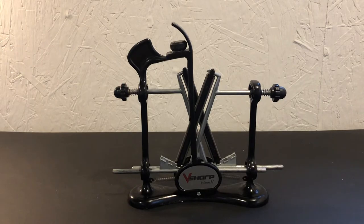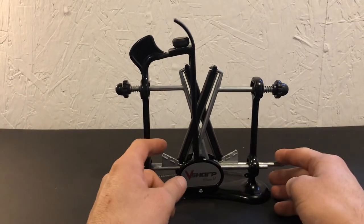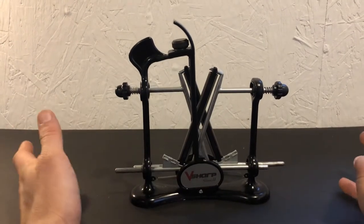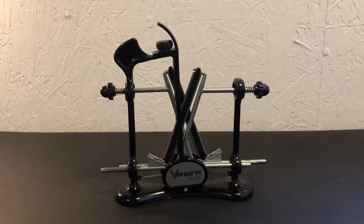This sharpener has three different angles you can set it at: a 30 degree, 25 degree, and a 20 degree. I've heard that a 30 degree angle is really good for cutting cardboard and real heavy-duty type tasks, a 25 degree angle is good for outdoor work like camping, hunting, and fishing, and a 20 degree angle is really meant for kitchen cooking, cutting meat, and carving — those sorts of things.